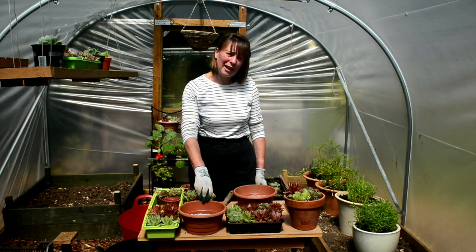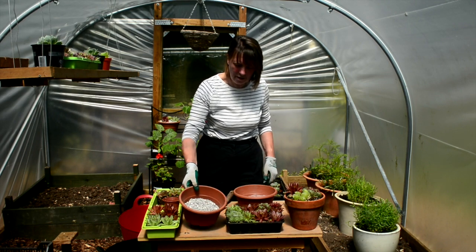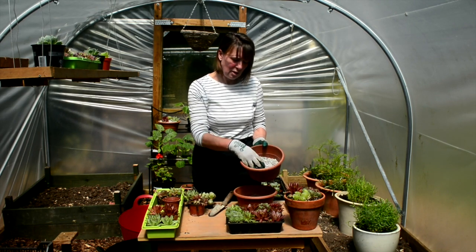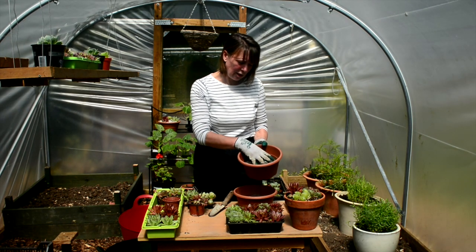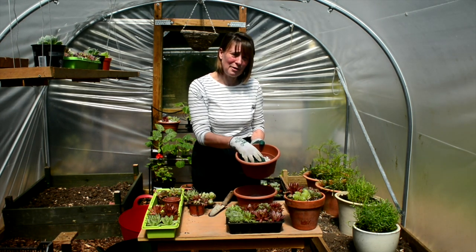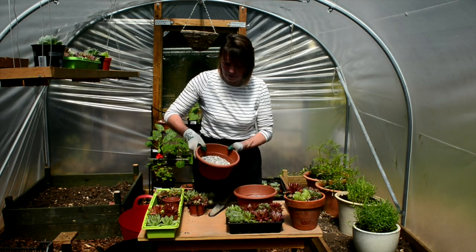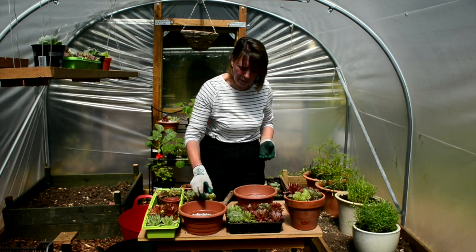I've got a few pots that I've prepared earlier. I have a pot here with some potting grit at the bottom to add extra drainage. We don't want the bottom of the succulents to get very soggy and very damp, so we need as much potting grit as possible in the bottom.